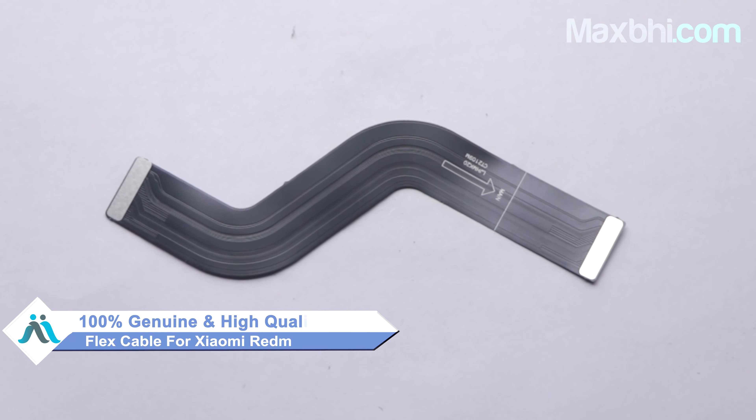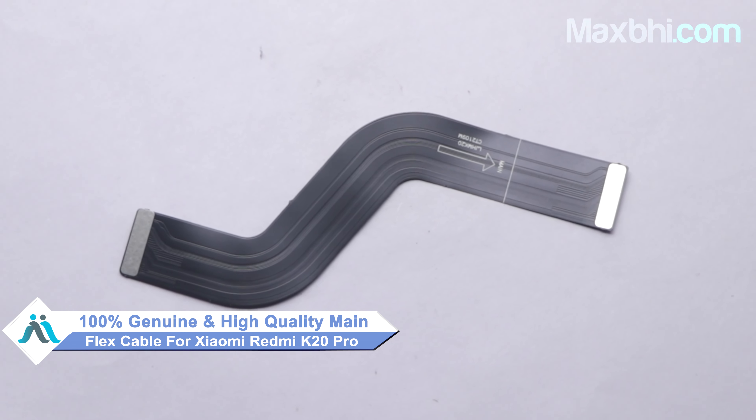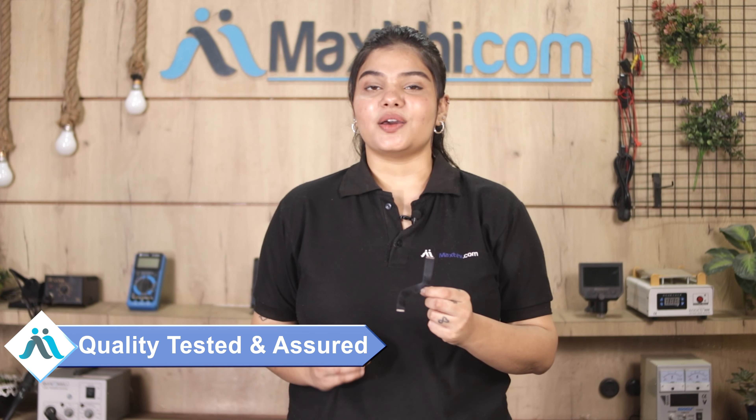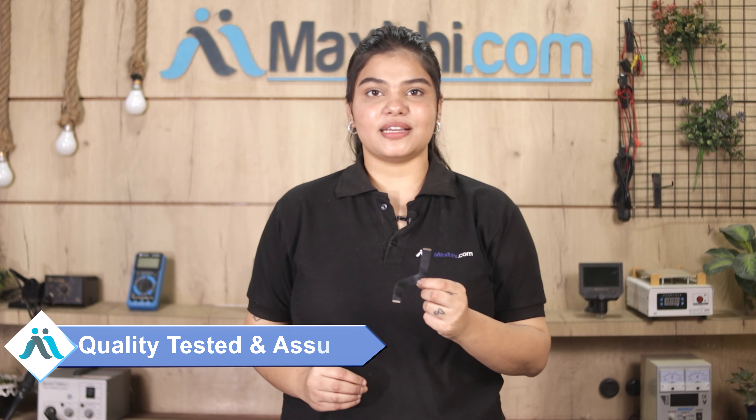This main flex cable is a 100% genuine quality product which works similar to your original product with a perfect fit for Xiaomi Redmi K20 Pro. Our quality team inspects this main flex cable before dispatch. After quality assurance, this main flex cable is sent to you.